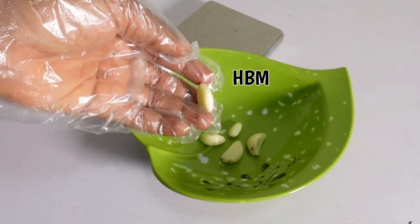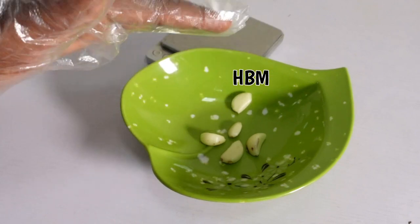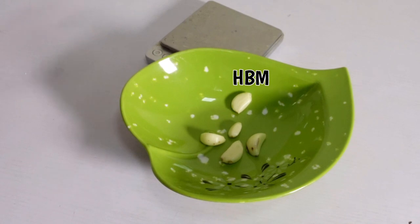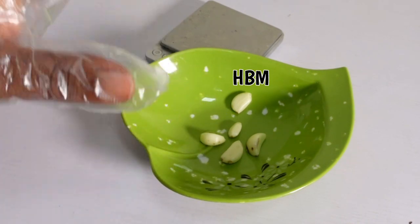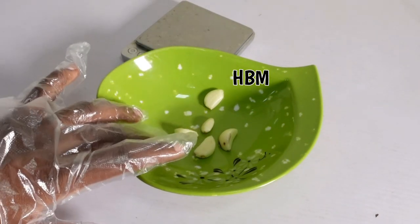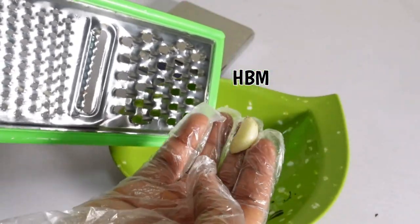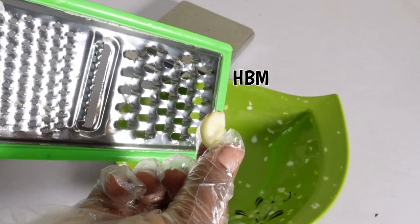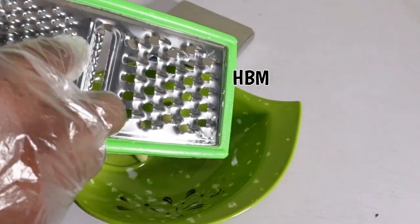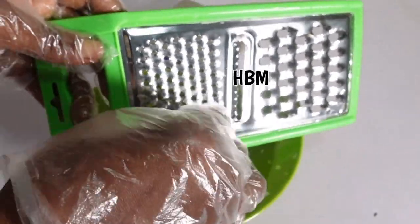One of the main ingredients I'll be using is fresh garlic. You can equally use powdered garlic or the dry one, but I'm using the fresh one. Make sure there is no water in your garlic when you rinse it — allow the garlic to air dry so that water will not get into the oil. Make sure your grater is also dry. I'm going to grate all the garlic.